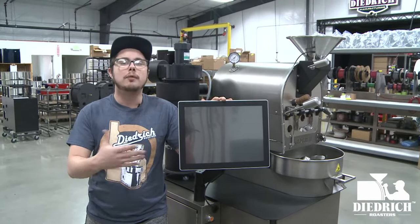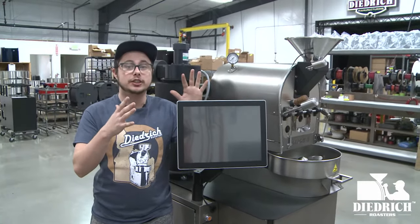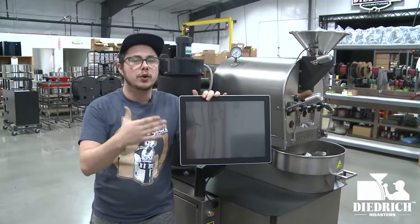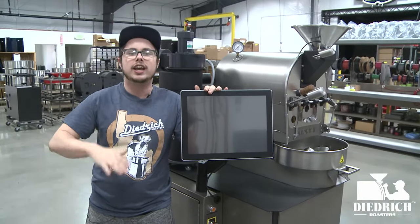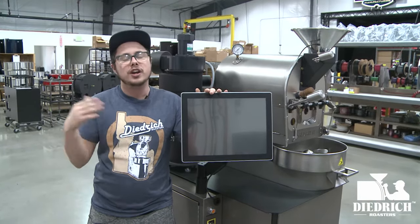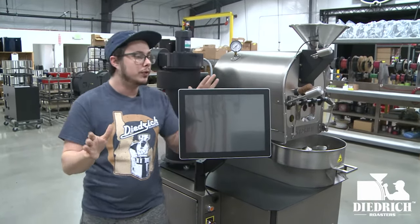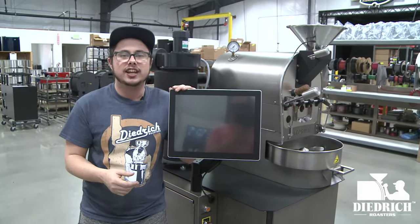Here on the operator side of the 2.5 kilo, I want to go over what this screen is — this is your command center. You can control the air, the gas, and roast in manual or auto mode. In manual mode you can roast and adjust the gas and air how you like it, perfect the roast, and then save it. In auto mode you can pull up a saved profile and start roasting with precision. The screen is a great add-on — I always like to say it's your first employee.